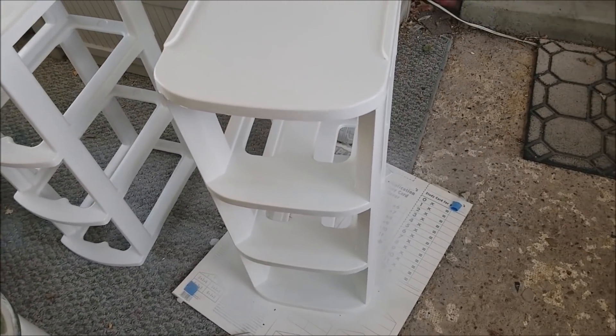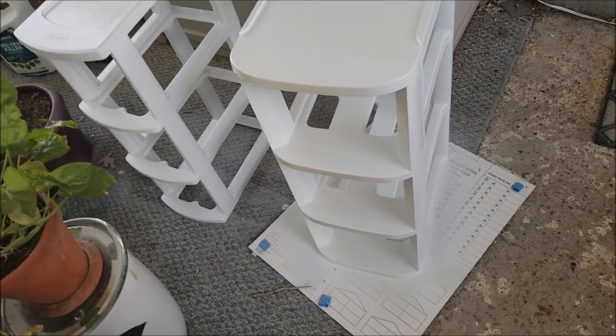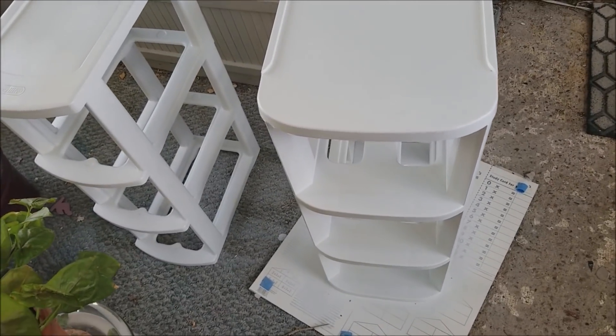I thought, you know what, I'm not going to go and buy new ones. I have spray paint. We're just going to clean these up. Do they look brand new? No. But are they going to look so much better than they did? You betcha!